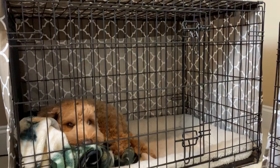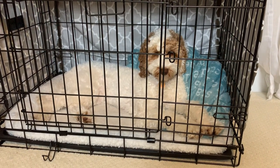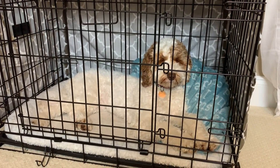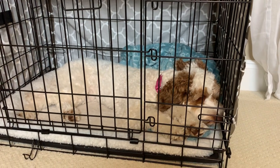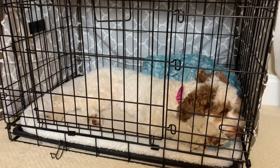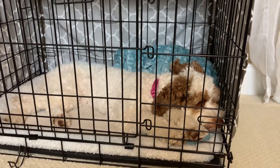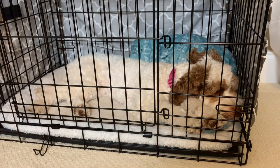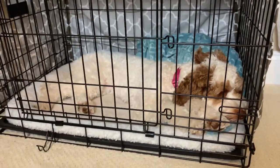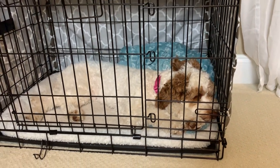Another benefit of crate training is it makes potty training easier. When they're in their crates, they're probably not going to go to the bathroom in there because it's just not pleasant for a dog to eliminate in the same area they sleep in. As puppies, we would sometimes have to take them out in the middle of the night. If the dog needs to go out, take them out — don't make a big deal of it, don't talk to them, don't play with them. Take them straight outside, let them pee or poop, bring them right back in, put them in their crate, give them a treat, and ignore them — because if you make it a big ordeal, they think it's play time and are less likely to settle back down.